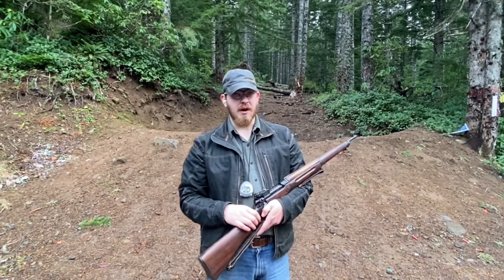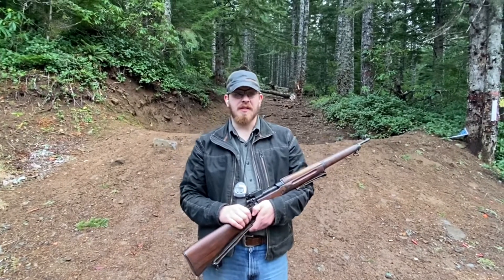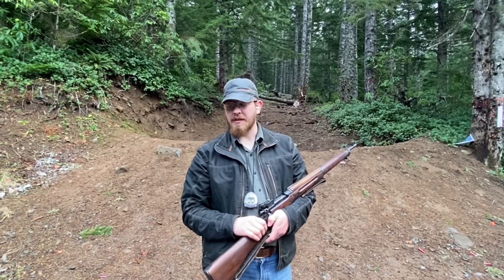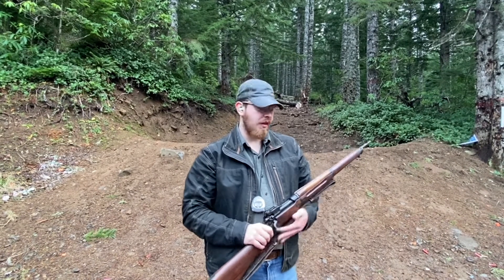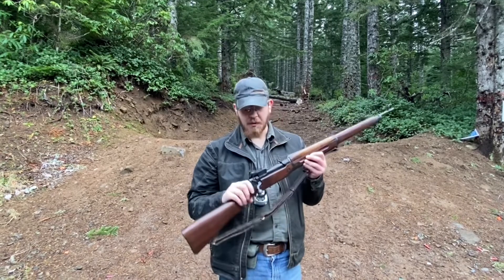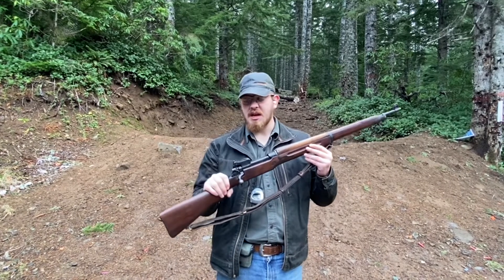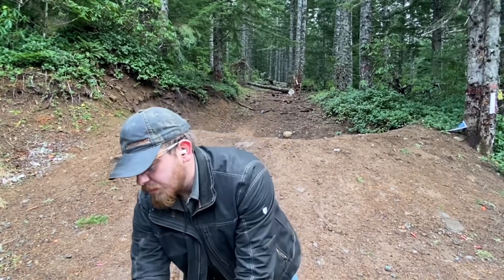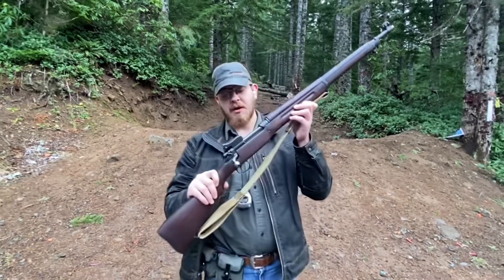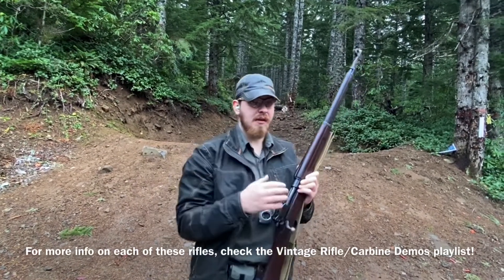Hey everyone, welcome back to Great Northwest Weaponry. This is Thomas, and today we're doing something I've been looking forward to. This will be our first run-and-gun style versus video with rifles. Today we are going to be using the Winchester Model 1917 versus the Winchester Pattern 1914.